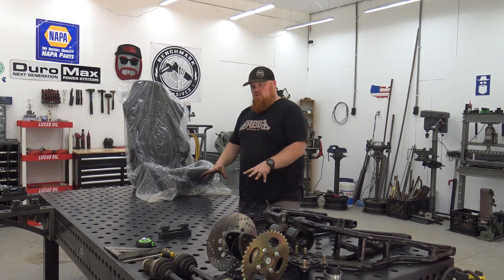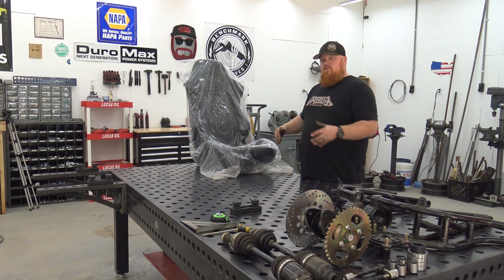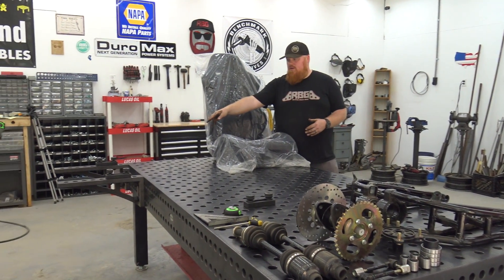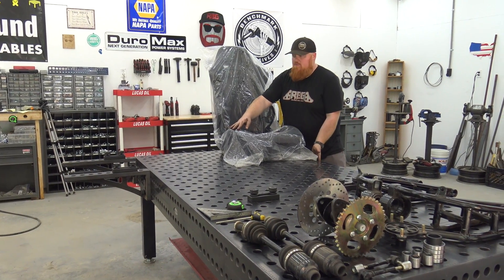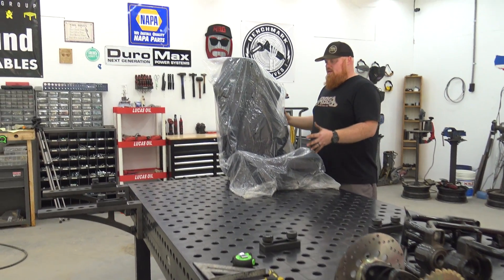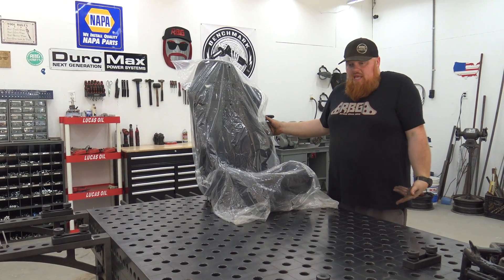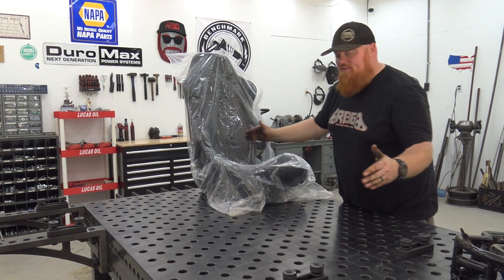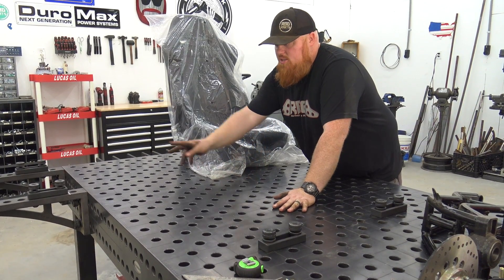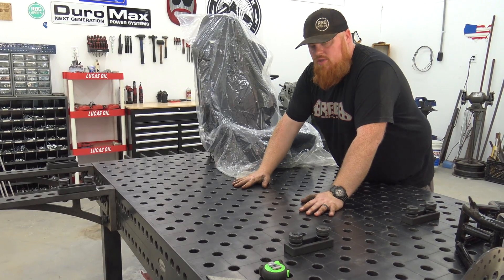Since we have this table we've got a good level surface with all these measurements, and we can put stops where we need them for the width of our frame. From this side of the table to those stops is 50 inches — that's how wide I want it to make it comfortable for two heavy Americans to sit in this chassis. And then we got it 56-ish inches long. This is a metric table so my line is at 50 inches but it's a hair over, which won't really matter.